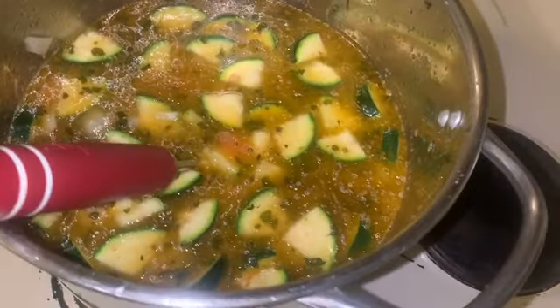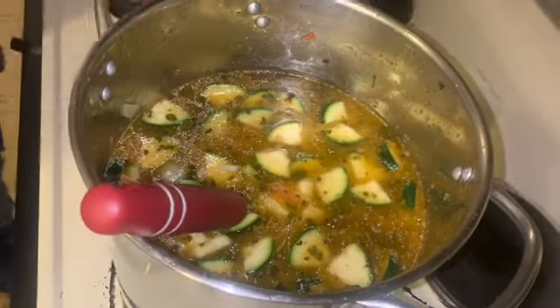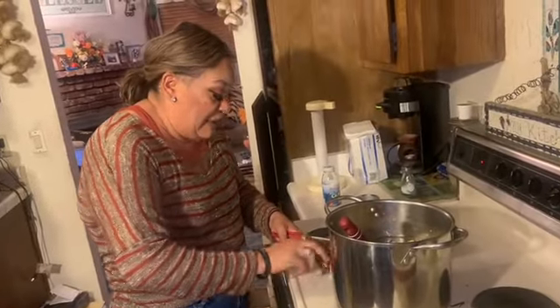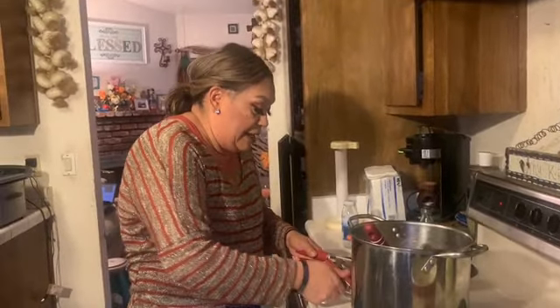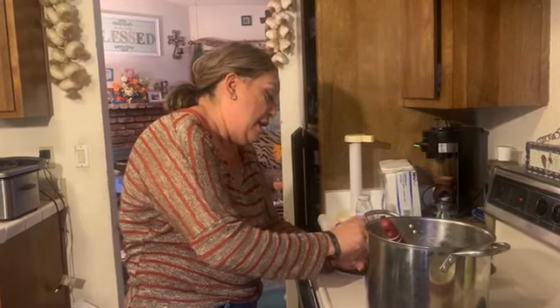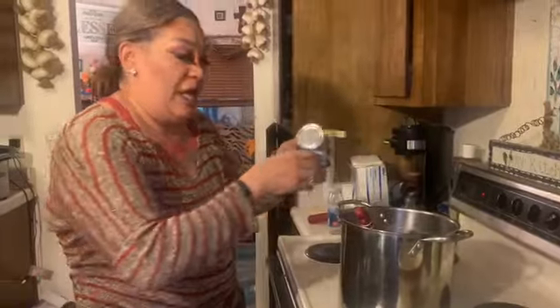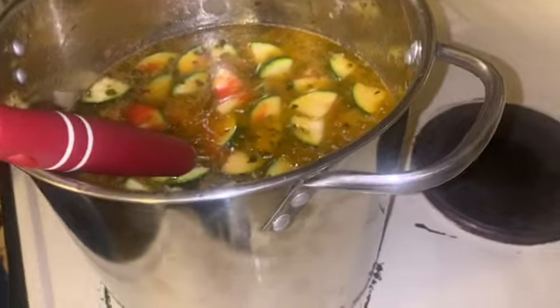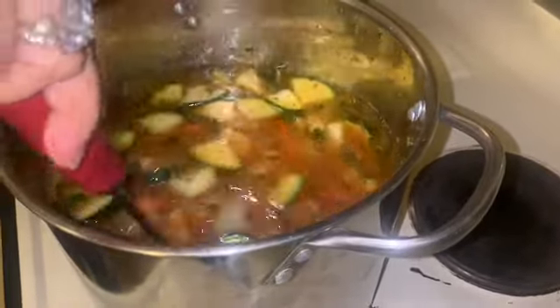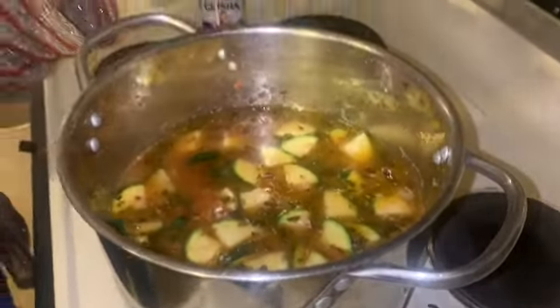I'm also going to use one small can of tomato sauce — pour it right in. Now this is my recipe, but my mom and dad make a similar recipe using catfish for a catfish soup. For all you catfish lovers, this is another way to do it — my mom gets a small catfish, cuts it in three pieces and cleans it out, but you could also use catfish nuggets. So I pour everything in — see how it looks a little red now?